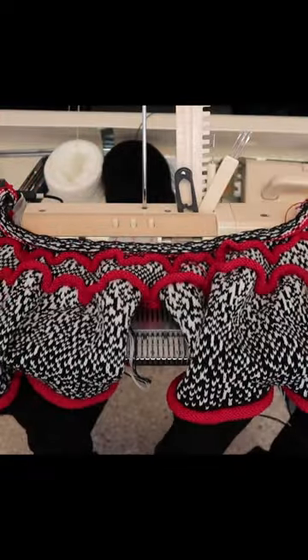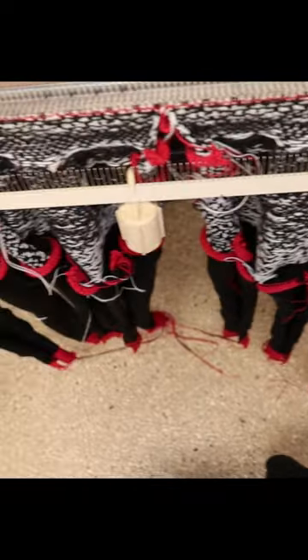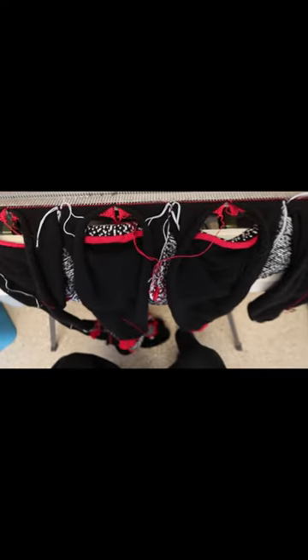Scrap off. Always hang as many pieces on the machine as possible. Scrap off. Now try it on and see how it hangs. This is what it looks like when all the live stitches are re-hung.